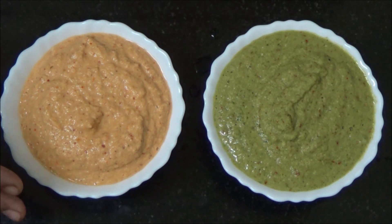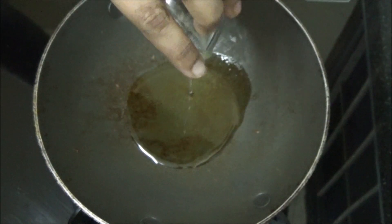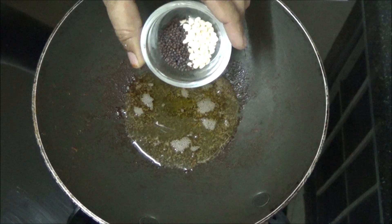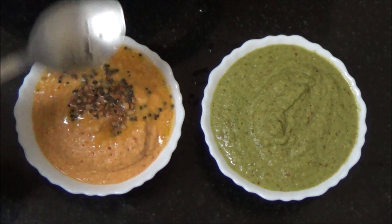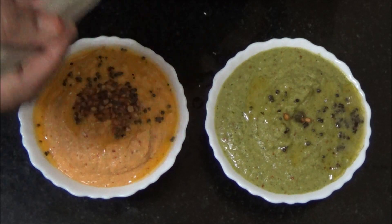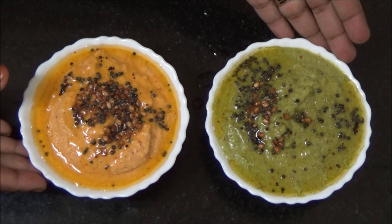Both chutneys are ready, now let's temper the mustard and split white lentils in oil. Heat a vessel, pour oil. Add mustard and split white lentils. Transfer the tempered ingredients to both chutneys. Coriander chutney and tomato chutney are ready to serve.